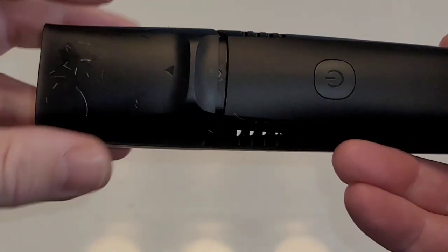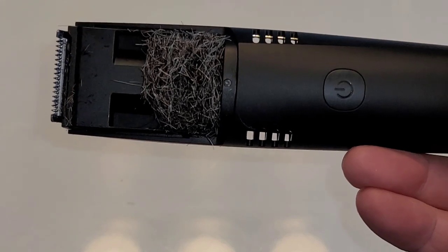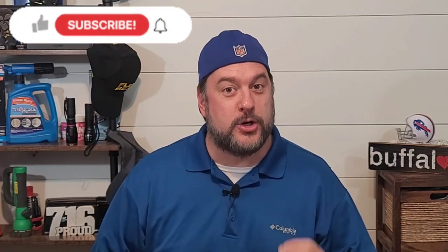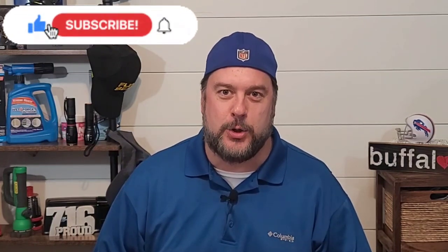There's nothing worse than after you shave when you look down and the sink is just covered with hair. That's why I'm looking forward to trying out this vacuum trimmer. Check out how much hair got sucked up in the vacuum trim — look at all that. That is a lot of hair that did not wind up on my sink. Welcome back to another Jeff Reviews for You, and as you saw in this video, we are looking at the Vacuum Trim.